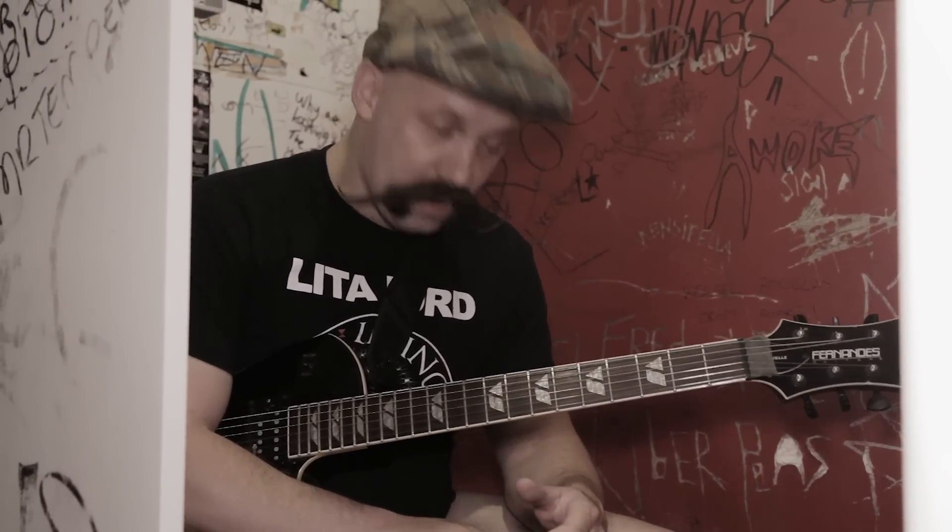And that is pretty much the entire song. So if you don't mind, I'm going to clean up a little bit here. I'll see you next time for your next song. Thank you very much. Bye.